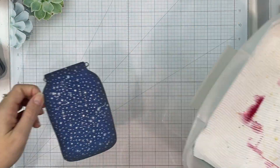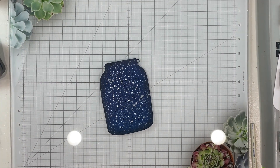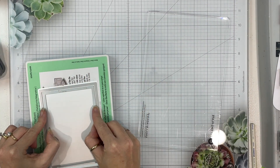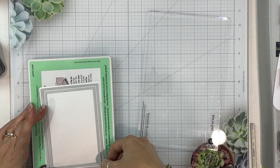I am adding my splatters here — I love this stuff, it is so awesome. If you've ever used one of those shimmer brush pens, it's similar to that except it's in a spray. So cool, I love it.